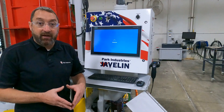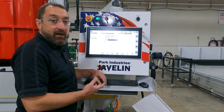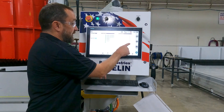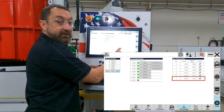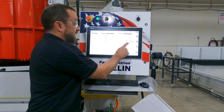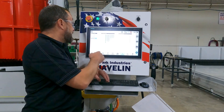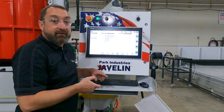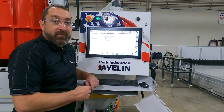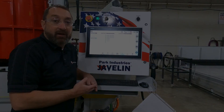Once you cycle power for your minute, power back up and open up the Javelin program. Make sure you log in. Then you need to enable or verify your number one access, or any access that you are referencing, so just check mark that and hit OK. Now your access should be zeroed out. You may see it move a little bit — you can move your number one access to zero and double check your dial indicator to make sure zero is zero again. As always, if you have any questions you can give us a call on our customer service line and we will be glad to help. Thank you.